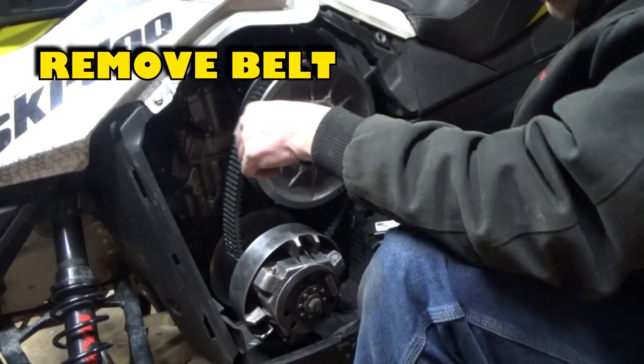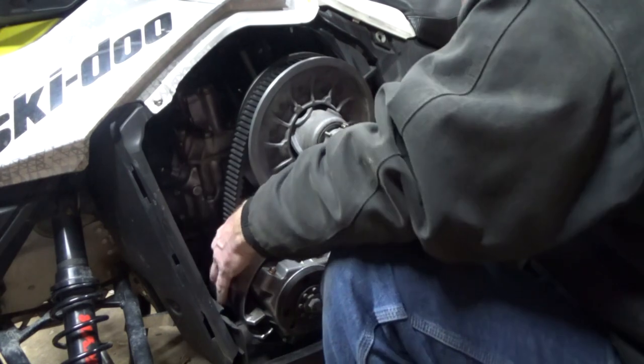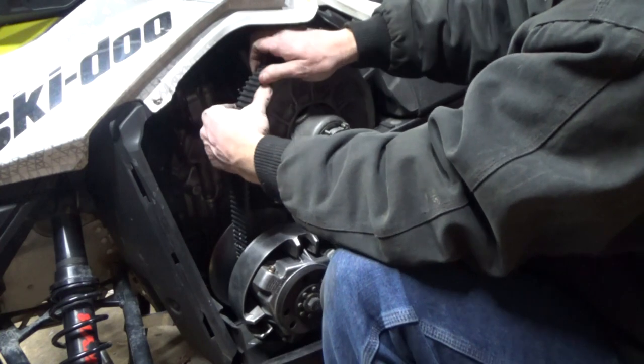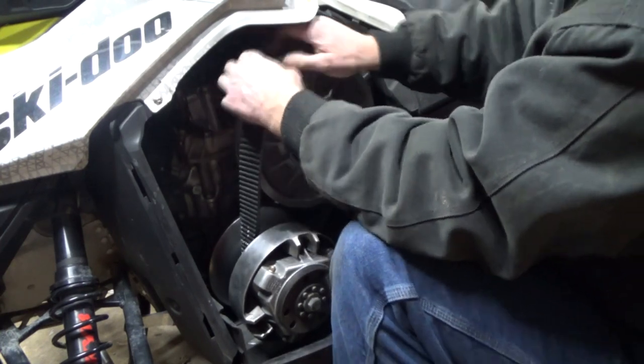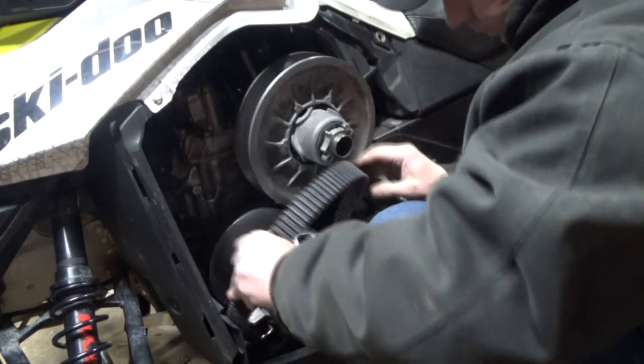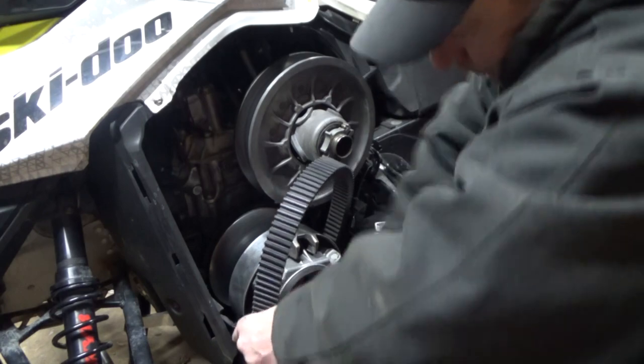Next, remove the drive belt. First pull it over the secondary clutch. Once it's removed, pull it underneath the primary clutch. You may have to push down on the bottom panel.